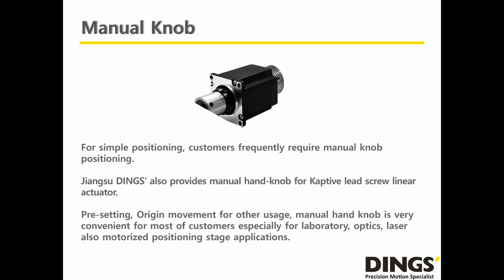For simple positioning, customers frequently require manual knob positioning. Dings also provides a hand knob for the Captive Lead Screw Linear Actuator for free setting, origin movement, or other usage. The manual knob is very convenient for most customers, especially for laboratory, optics, laser, and motorized positioning stage applications.